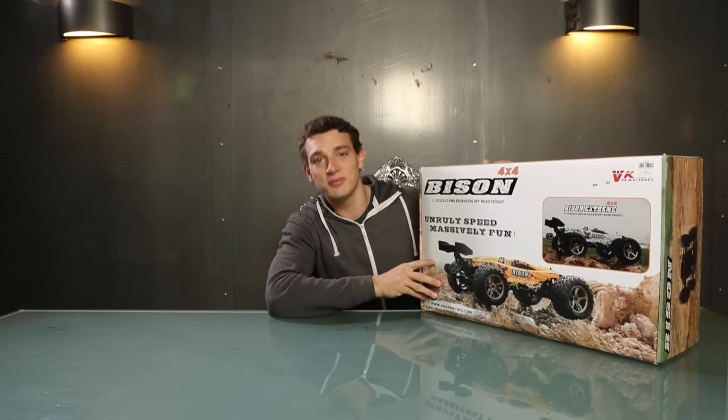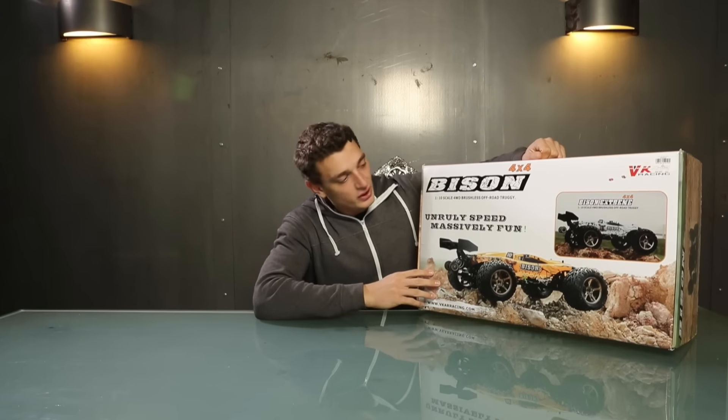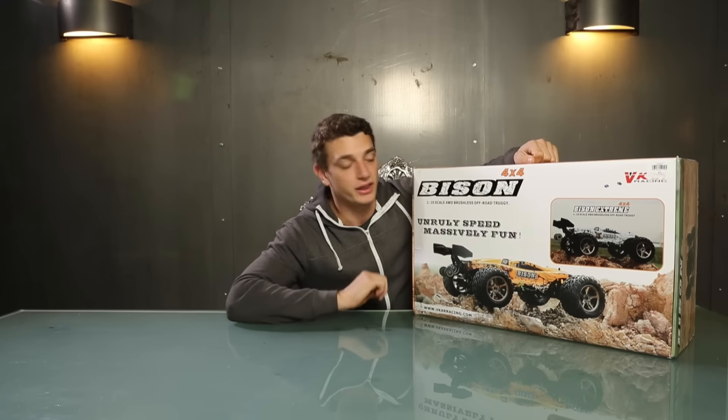Hello world and welcome to a new unboxing video. Today the Bison is the main theme.